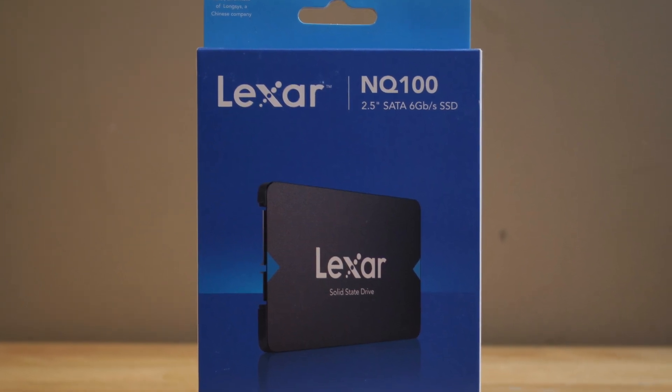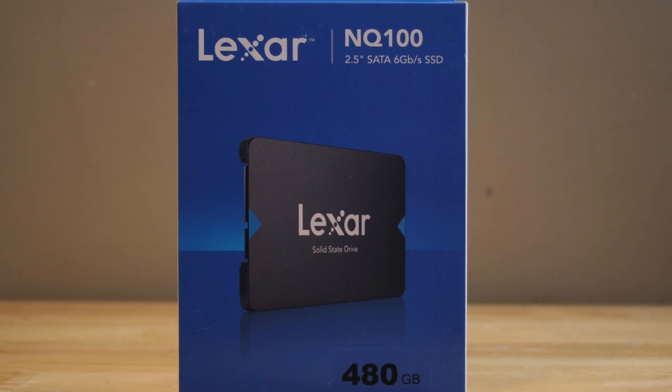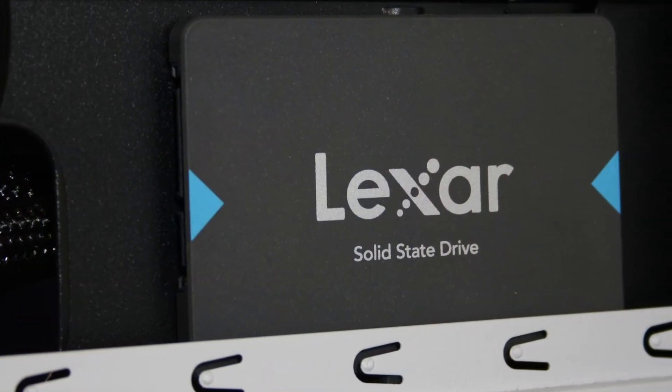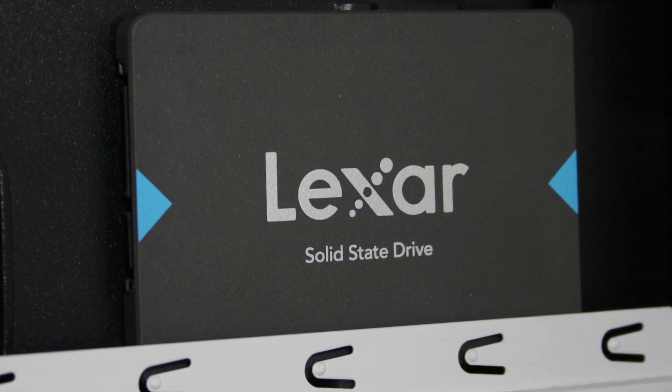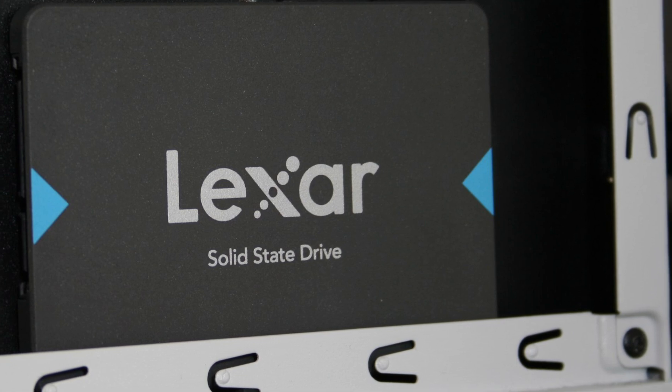Does the Lexar NQ100 480GB prove its worth among other budget SATA drives? Like a lot of products reviewed at APH Networks, the answer is not so simple, especially with so many highs and lows in our benchmarking test results.